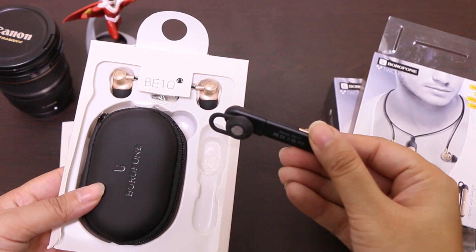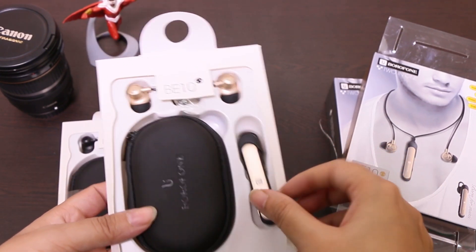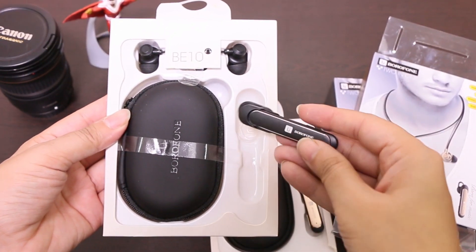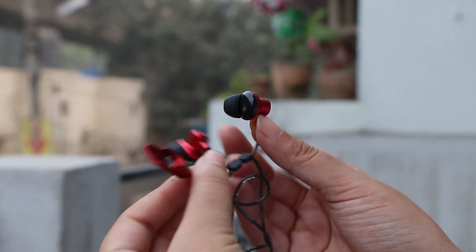Overall, the Borophone BE10 is the best thing that ever happened in the wireless in-ear headphones market. The transformation feature is really impressive — it can be used as wireless Bluetooth headphones or a Bluetooth headset for calls. For the sound performance, if you are not a fan of ear-piercing loud music, then this pair of headphones is best for you.